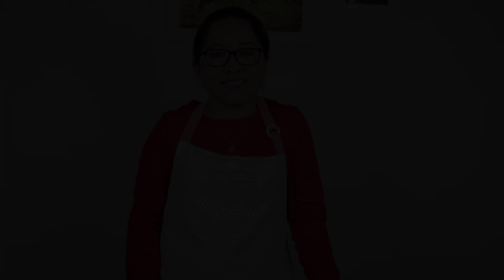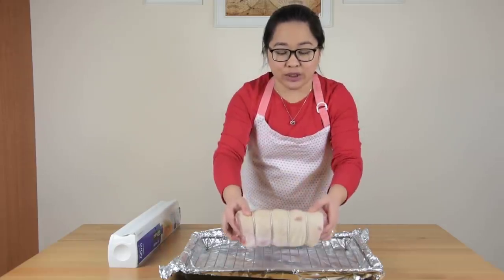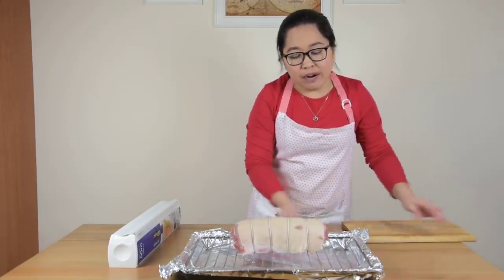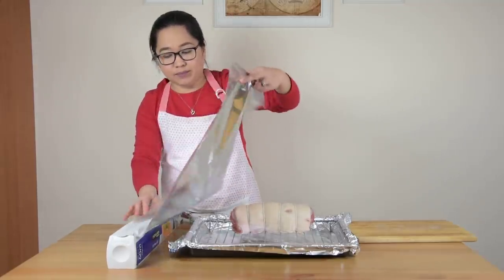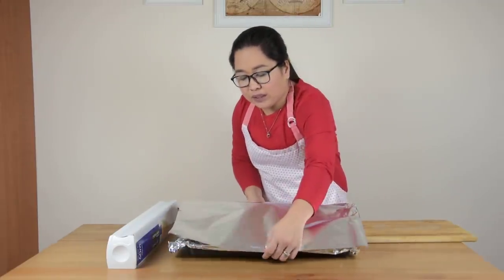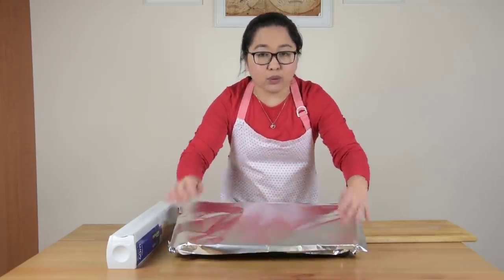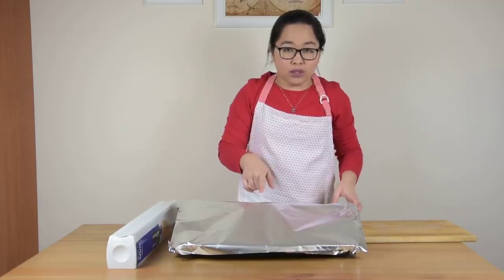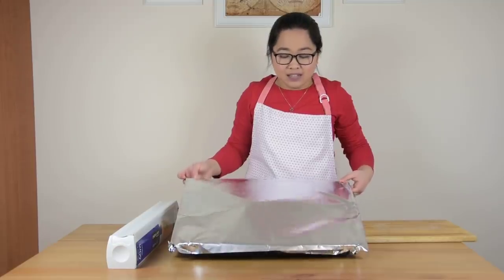While waiting for our milk to set in, we will preheat our oven at 190 degrees Celsius. After 30 minutes, we will place our pork over a grill pan with wire mesh and cover it with aluminum foil. Take note that we will not cover it tight because we don't want the skin of the pork to stick to the aluminum foil, so we just loosely cover it.